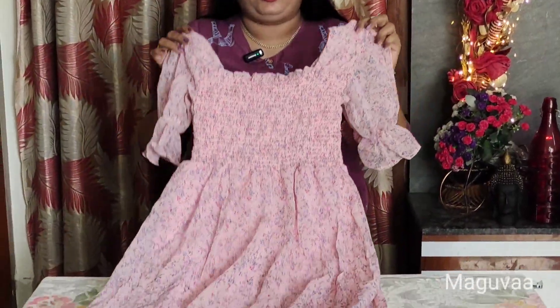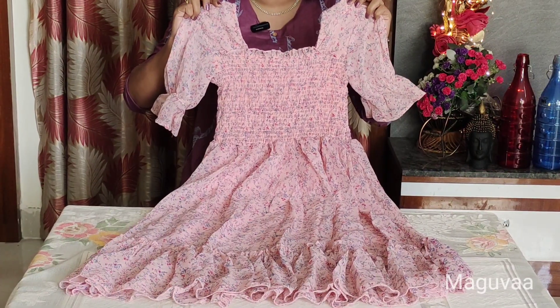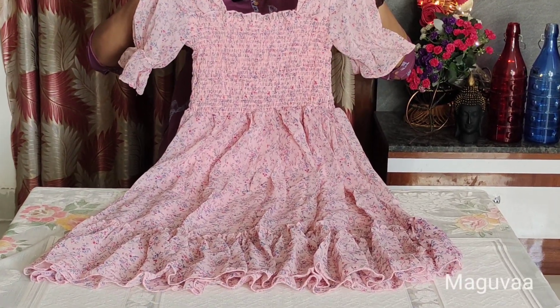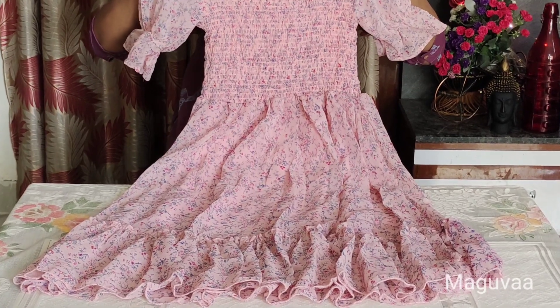So overall look at this dress — this dress price is 371 rupees. It is very trendy and very beautiful, and the material is also very thick.